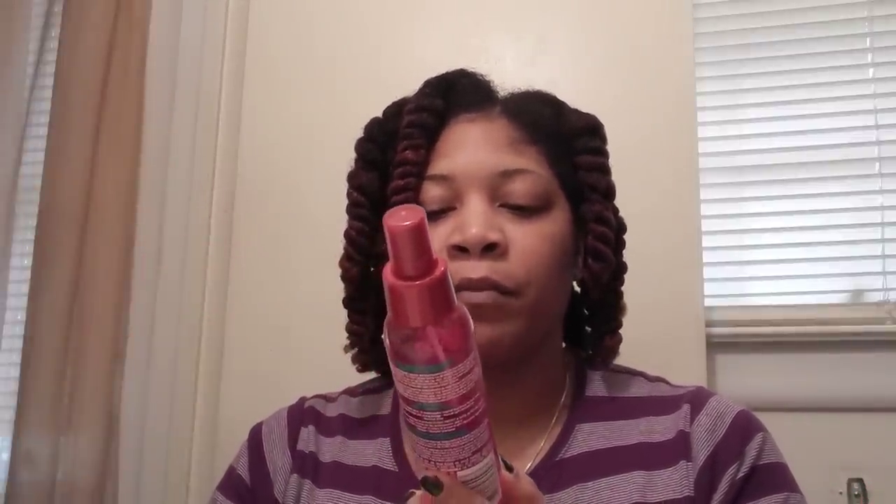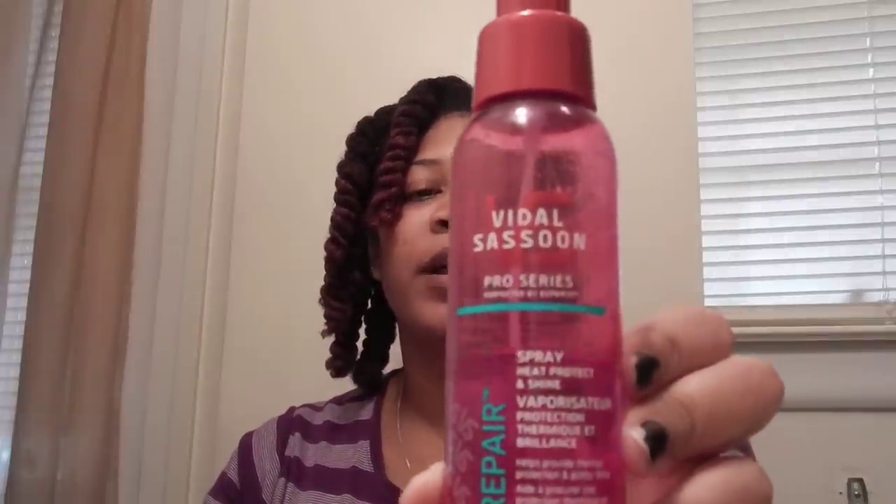Before I flat iron my hair, I'll be spraying it with the Vidal Sassoon Spray Heat Protective and Shine. I use this product whenever I diffuse my hair and I really like it. I'll apply it after blow drying each section so it won't be wet when I go to flat iron. That's why you sometimes hear sizzling when people flat iron — it's because the heat protectant is still damp, which can cause damage. You're not supposed to put heat on wet hair, so I'll apply it after blow drying and let it settle.